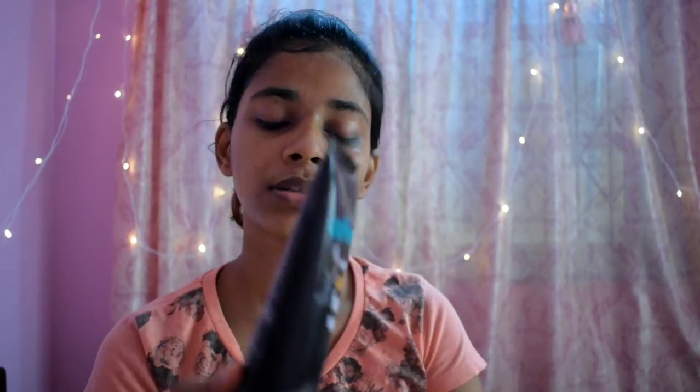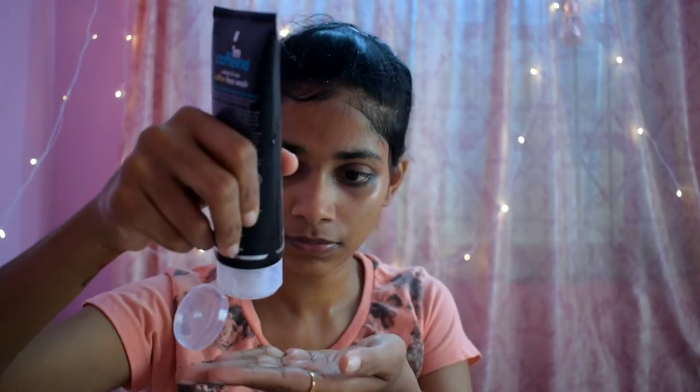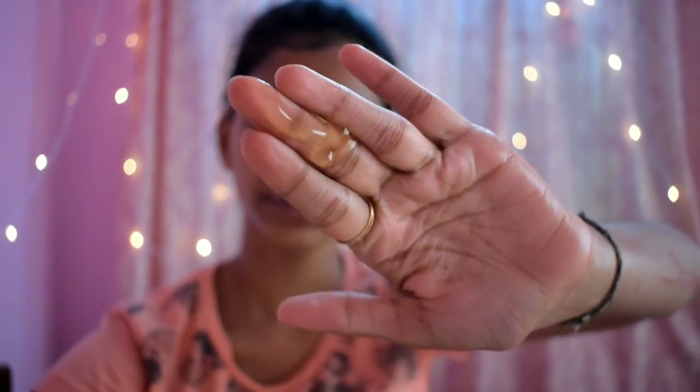So this is the coffee face wash. Oh my god, this smells divine, and it exactly looks like honey. This feels so nice on my skin.